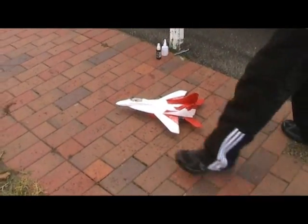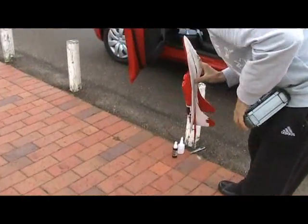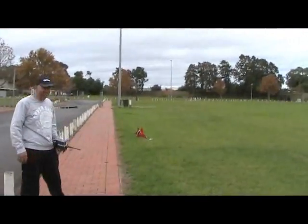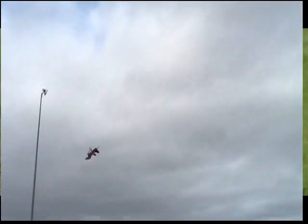I think you just popped the fan, man — I think you sucked a rock up. What did you do? Oh no, don't run it! Wait a minute, let me get that on video. Here it comes — white test complete! Yes, it flies great.